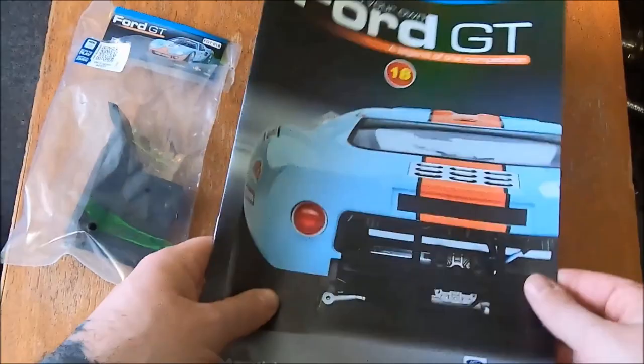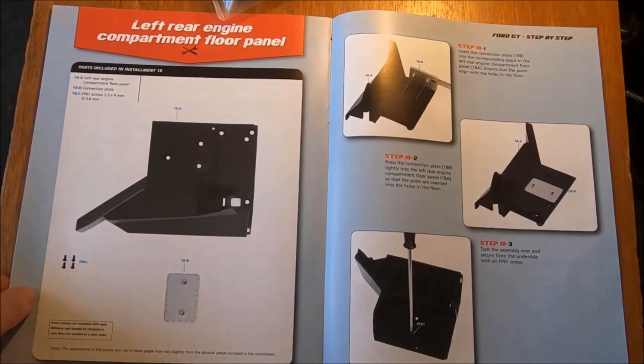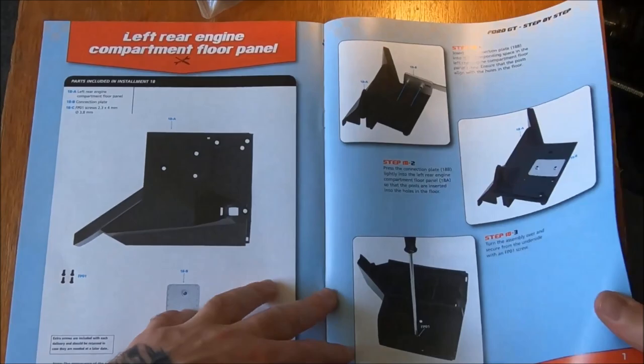Looks like a fairly simple one, at least at first glance — adding on to one of the existing parts that we already have to work with. We'll add some extra light. But this is another piece of the floor pan, by the looks of things, to add on to this larger piece that we already had.